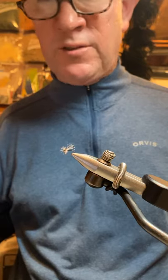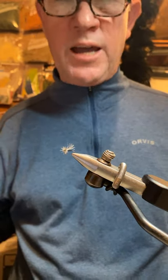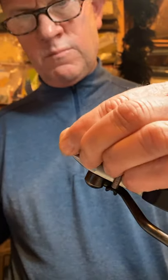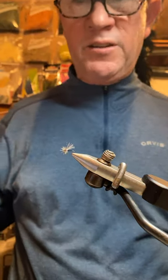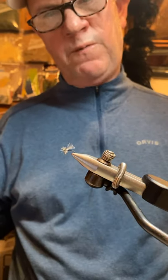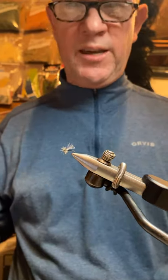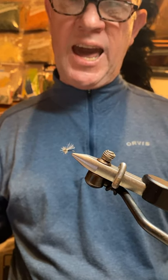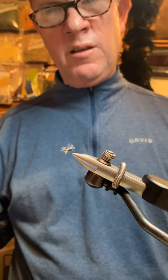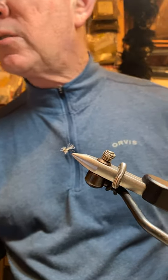My good friend Matt Miles also ties a high-vis variation of this, so that's another option for those high-glare situations. I typically fish this on a 6- or 7-X tippet. I typically prefer a downstream approach in most cases with a reach mend or some sort of specialty cast so that the fish sees the fly before anything else. It's a deadly little pattern. I recommend carrying it in sizes 18 down to 24.